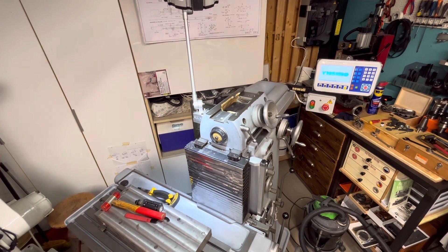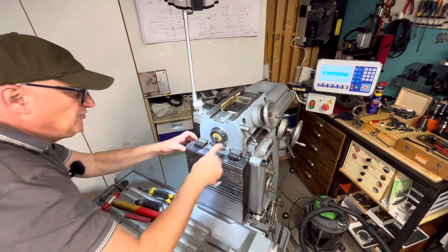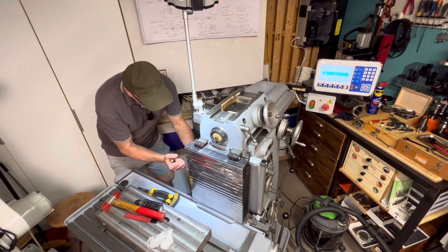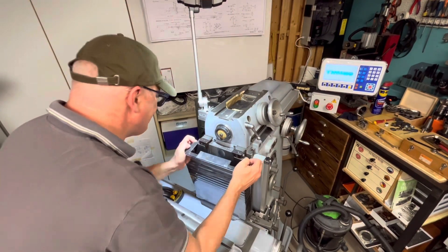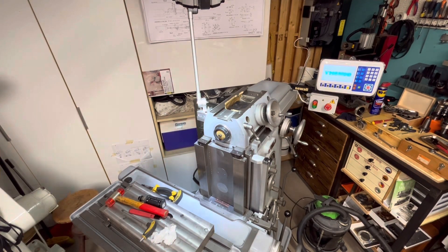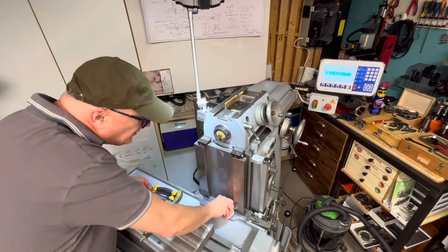Now the water should be warm. I need to remove this one - I need to take it here. We can remove that one because otherwise I cannot go up with this one. Let's put it for the moment here. I need to find a way to better cover those things.